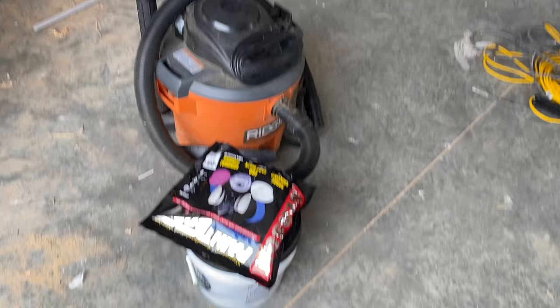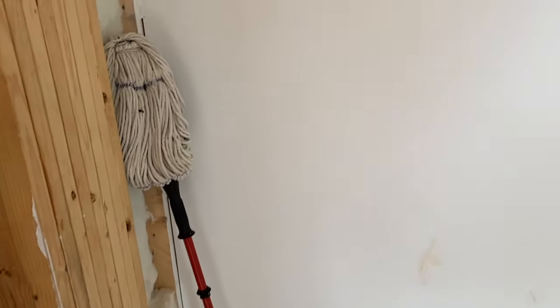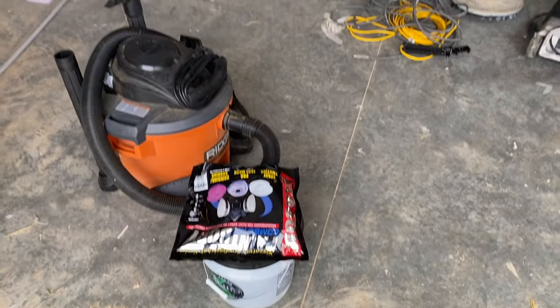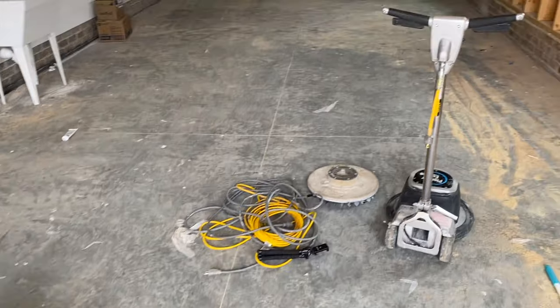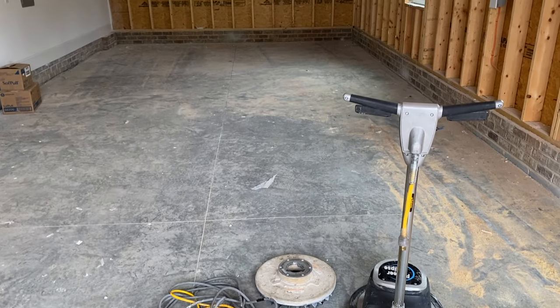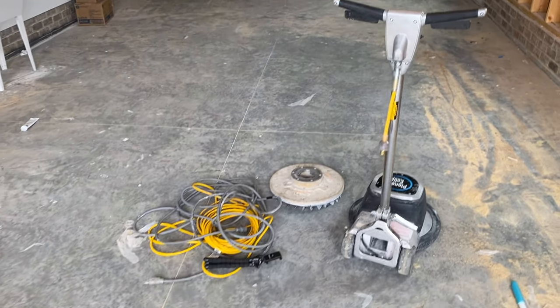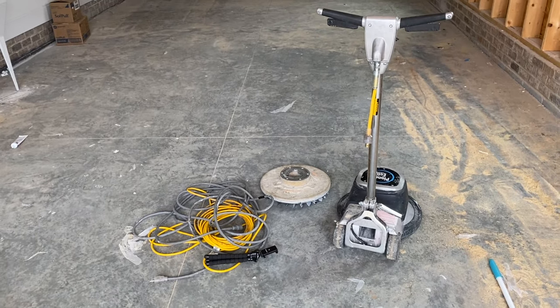So in lieu of that, I'm going to use a bucket and a mop the old-fashioned way to damp mop it — without getting it really wet, I'm going to try to do that to get all the dust out. So you have a few different options of what you can do. Everybody says something different is better, so I'm just going to jump in and try this method. I'll show you how it works.